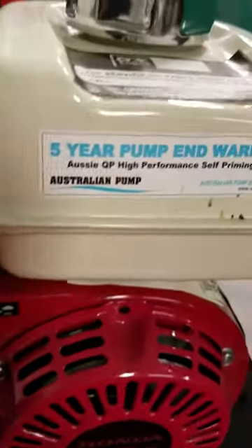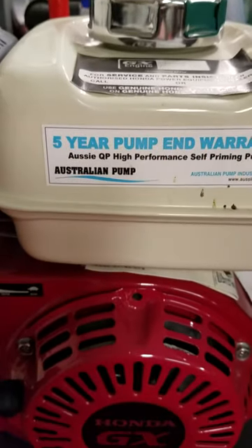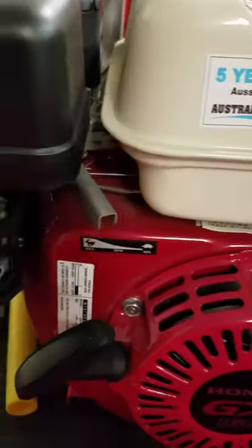The other side there is actually foam. This is a Honda motor — it's an Aussie pump. There's your foam tank valve, and there's your actual foam tank.